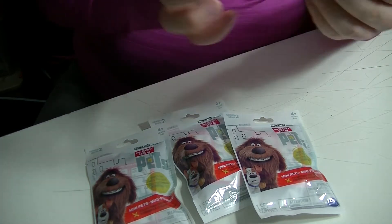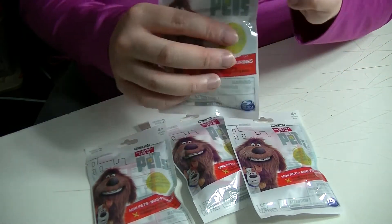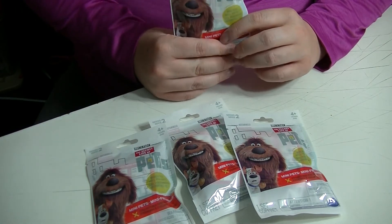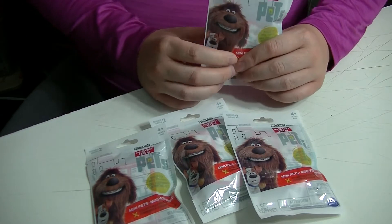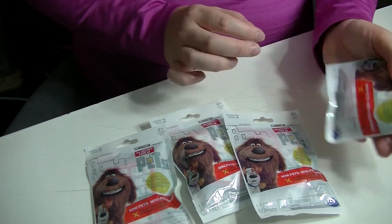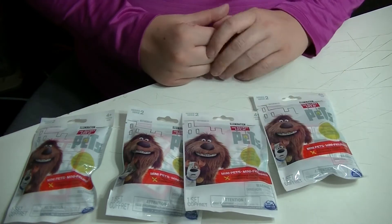The company that made these is Spin Master. This is not a sponsored video - I wish it was - but anyway, let's get started. I've got four here, let's open them up.